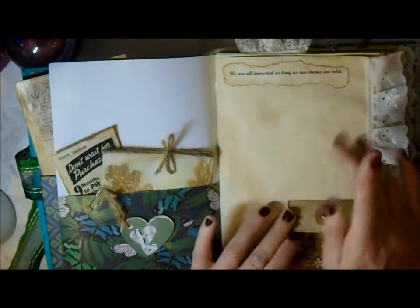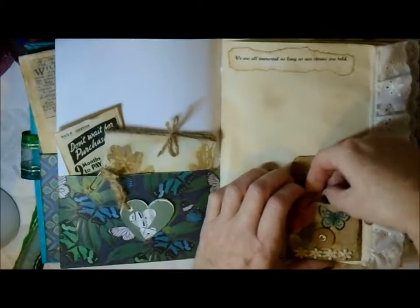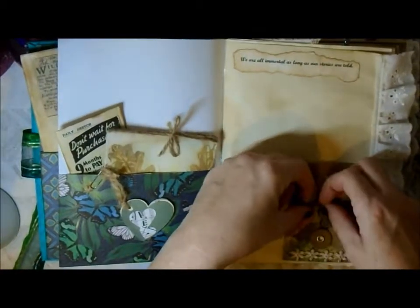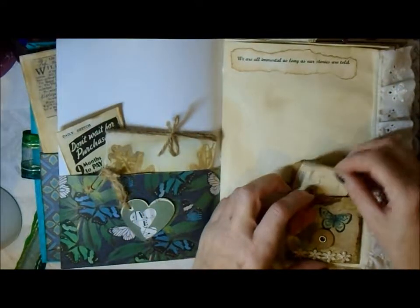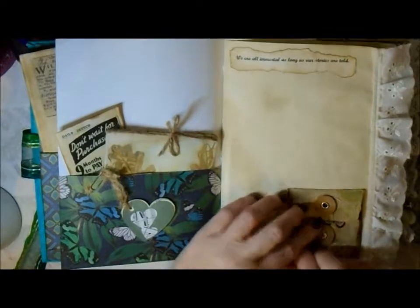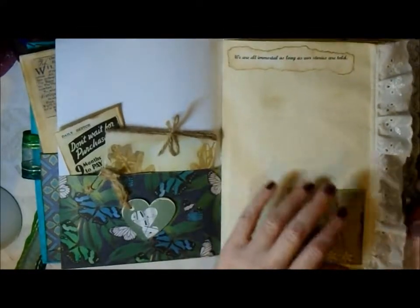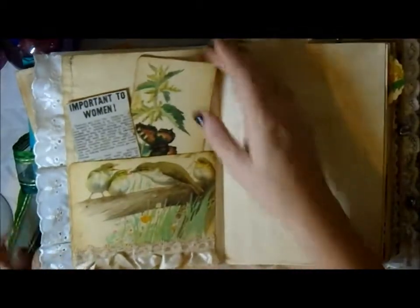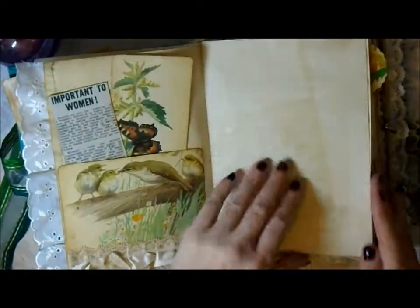I've really been enjoying decoupage since I got some lovely napkins from Amy over at CraftyCat. I've just put a little letter in there to my mum about why I love her and why I made this journal.